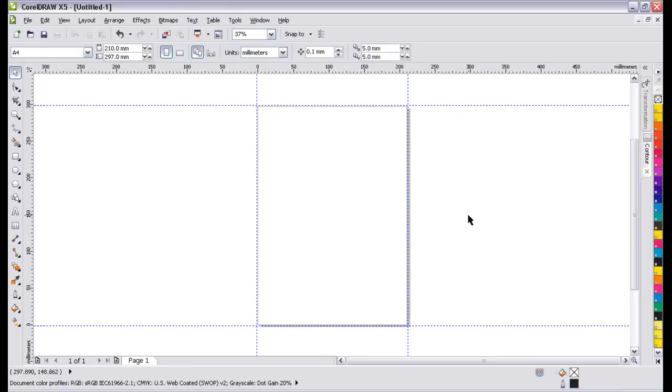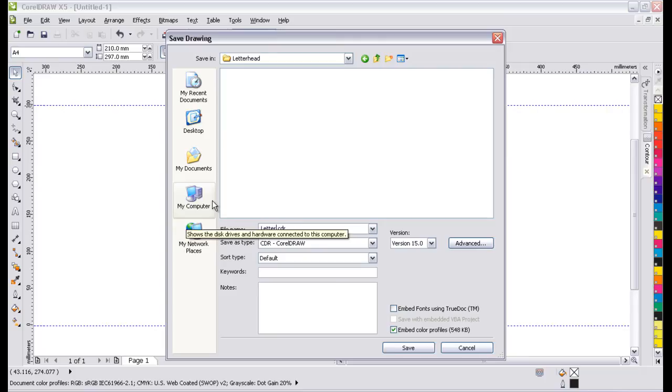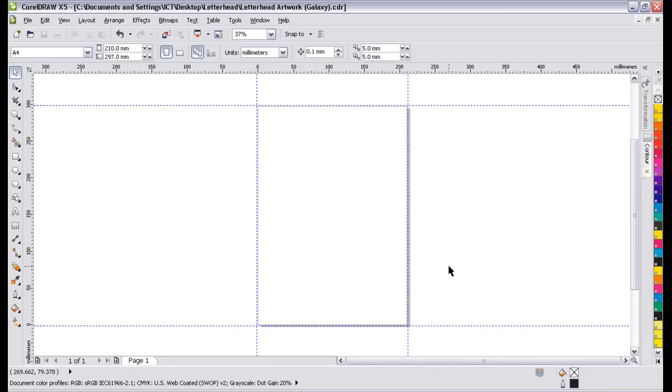We're almost ready to go. The last and most important thing when working on any document is to save it. Go File, Save As. I've created a folder on my desktop called Letterhead — keep yourself organized, especially when producing a complicated project; it makes working much easier. Give the file a name that represents what it is, so I'm going to call it Letterhead Artwork Galaxy — that's the name of the company. Hit Save. That's it — we're ready to go. The interface has all the tools we need, we have a color palette, and we have guidelines to denote our workspace. In the next video, we'll look at some shapes and start applying artwork.